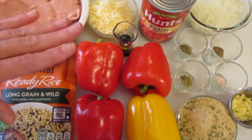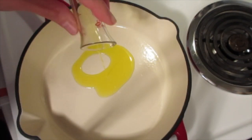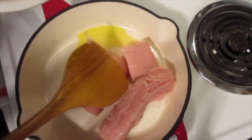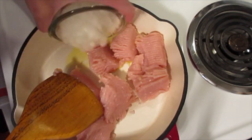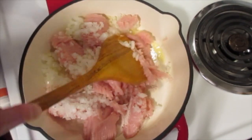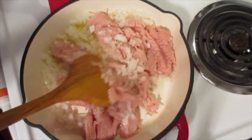Let me show you how simple and easy this is to get together. In a 12-inch skillet over medium-high heat we're going to add 2 teaspoons of olive oil — yes, I forgot to mention that with the ingredients — along with your pound of ground turkey and your chopped onions. We're going to cook this until the onions are translucent and the meat is no longer pink, about five minutes.